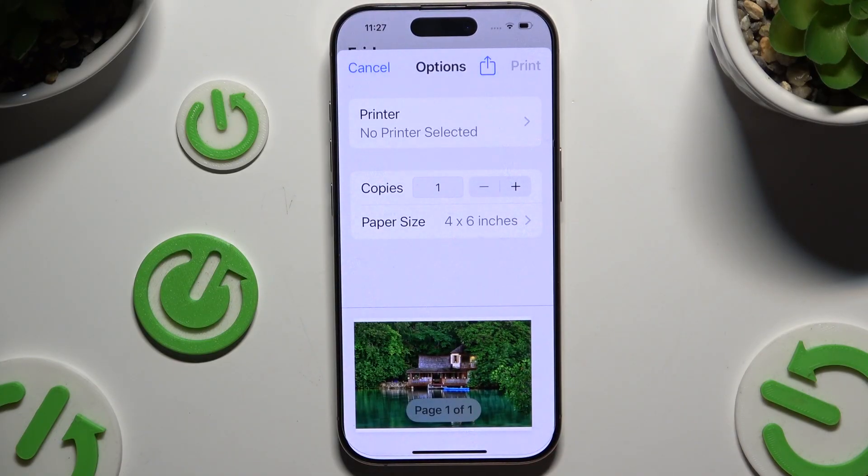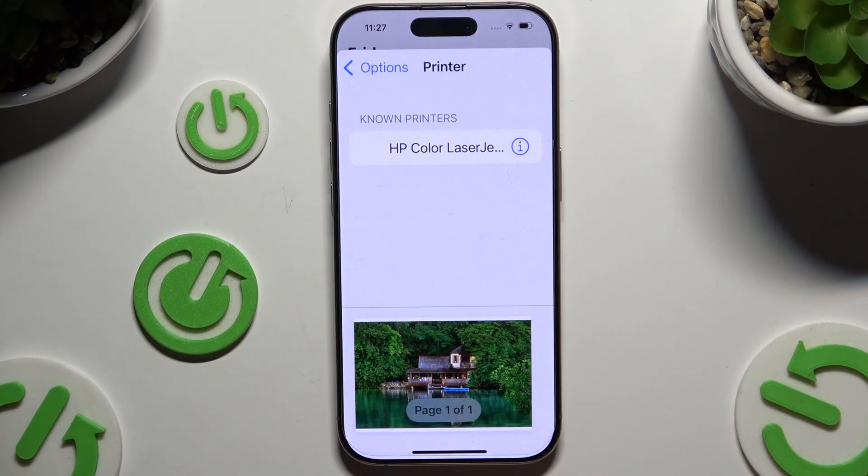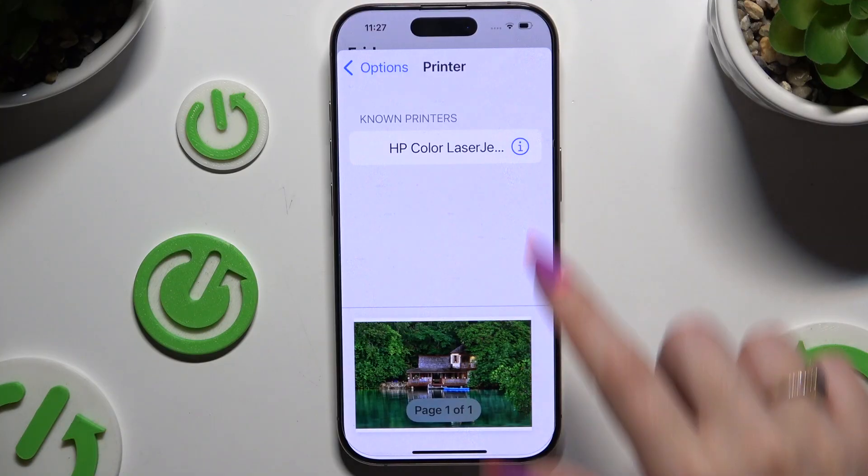Now to connect your device to a printer, click on Printer here. Wait for available ones to show up and tap on the one that you wish to connect to.